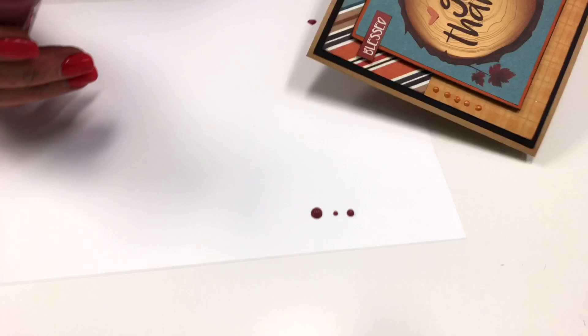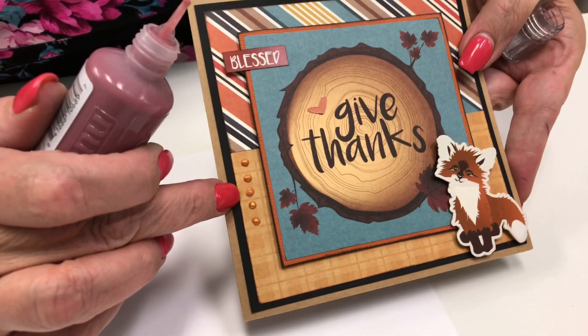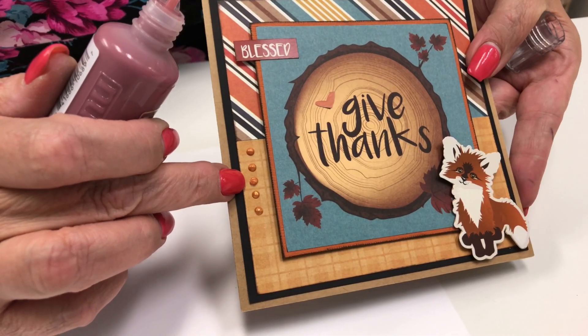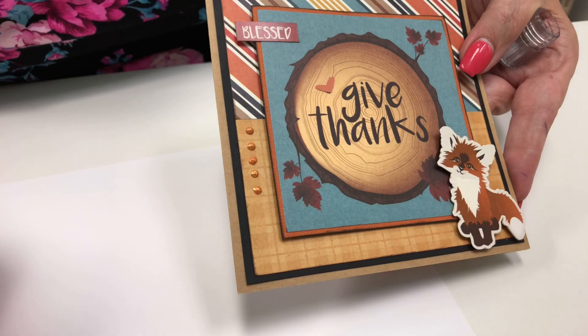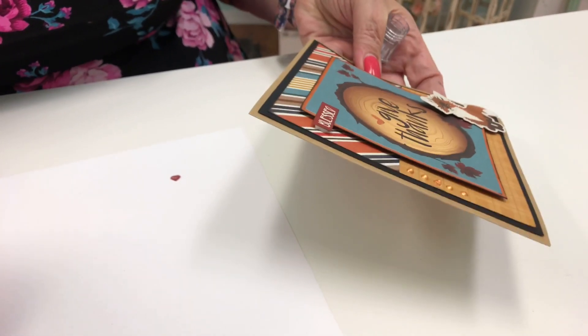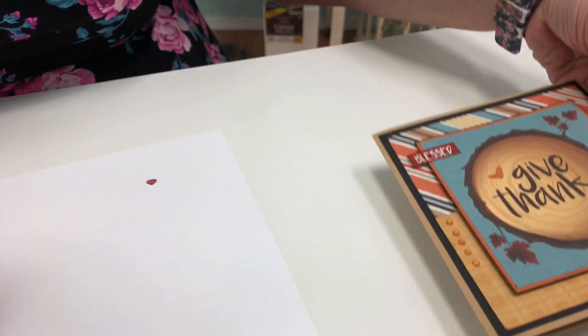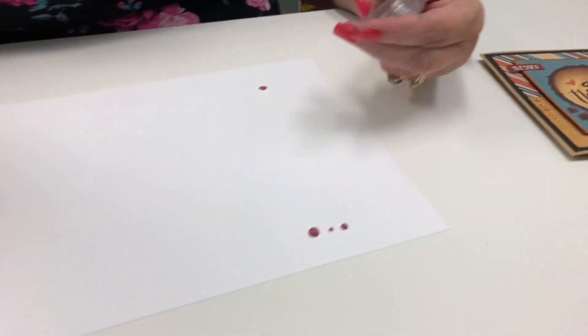On cards you can see like this one — I've matched the cardstock here. This one is still wet, so I just recently put that one down. These others have been drying for a little while. See how nicely it just gives a little added dimension and shape, quick and easy, and for $3.29 it goes a long way.